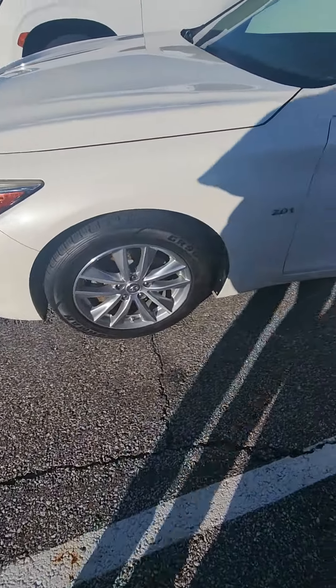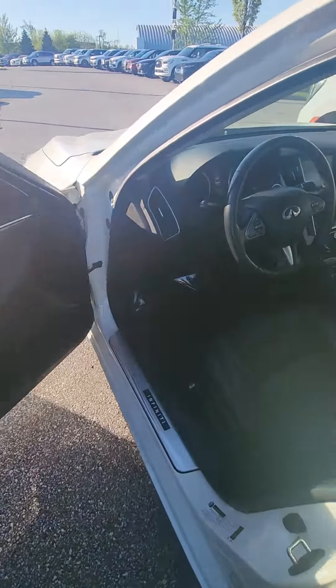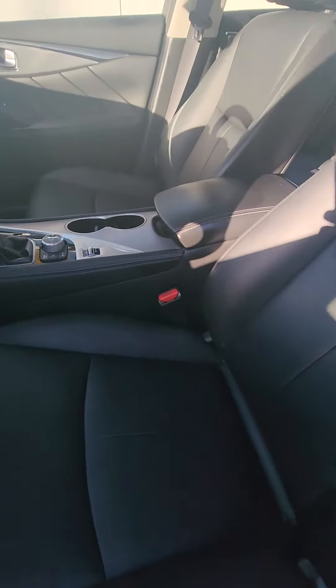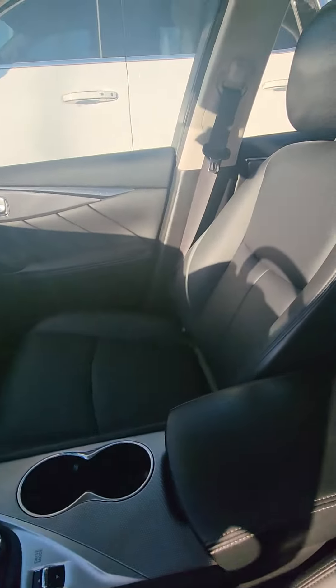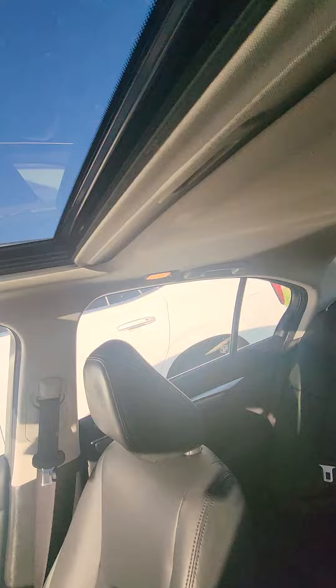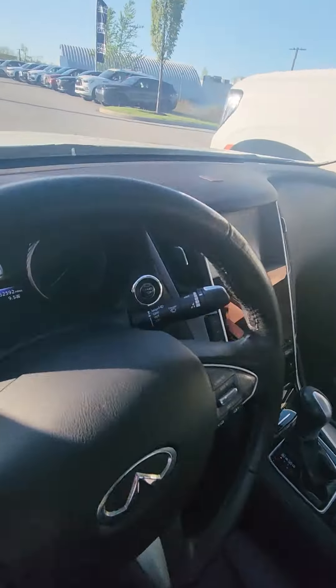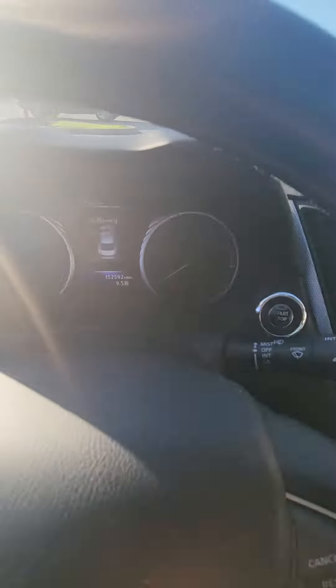As I walk into the vehicle, the interior is very well kept, no smoke smell of any kind, sunroof, and the vehicle does have 152 on it.